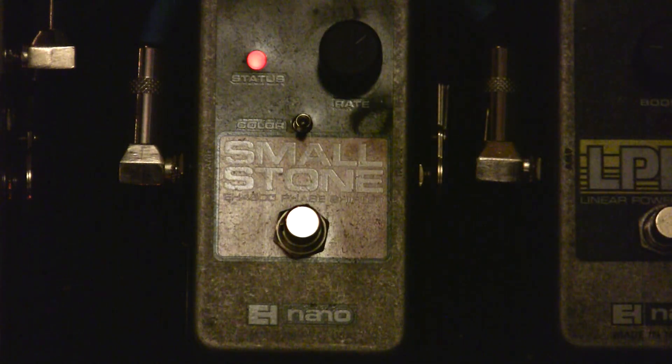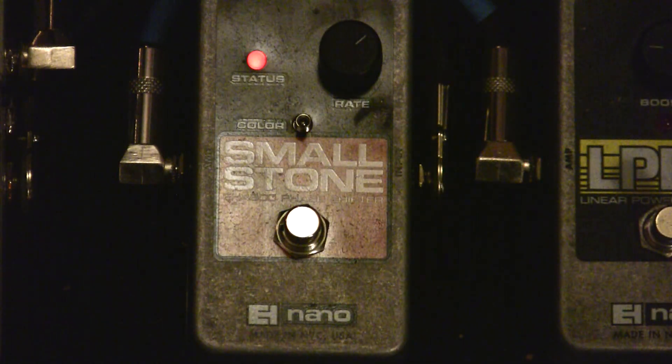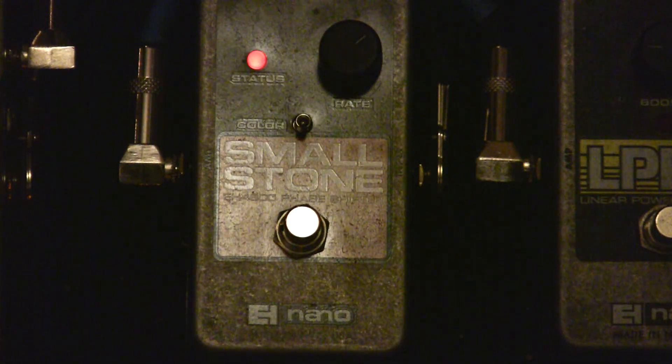Turning the rate up to about 2 o'clock, it starts to become a little more noticeable, yet it's still not overpowering just yet. It's a pretty nice phase going on there.